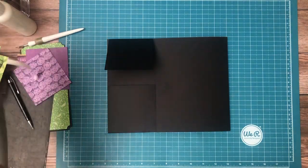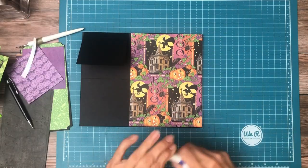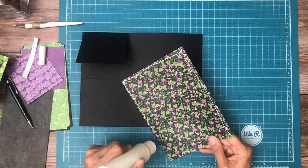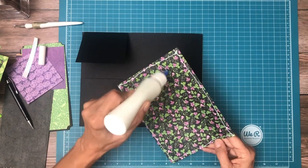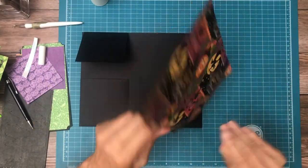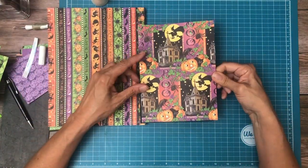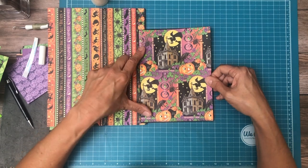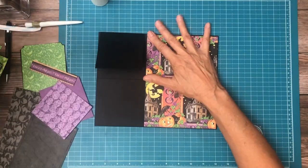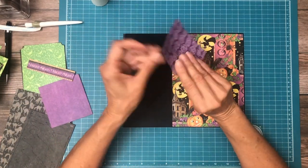This is what we're going to put on the six-inch flap and it's from the 12 by 12 collection pack. I'm going to put this on the edge so I can see where the edge of the flap is for placement. The top flap has the pumpkin — the purple pumpkin — which comes from the Patterns and Solids.